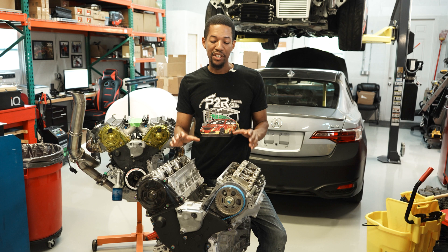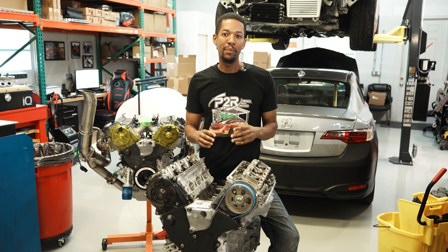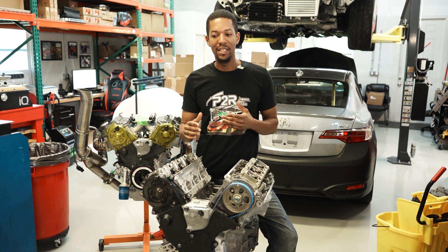Hey, it's Sean from P2R. Today I got a J35 Z6 engine here. I'm going to teach you guys and show you how to do a valve adjustment. It's a very easy process, but it can be very time consuming and tedious. When done properly, it's very satisfying and enjoyable to do, and I'll take you through the process step by step.